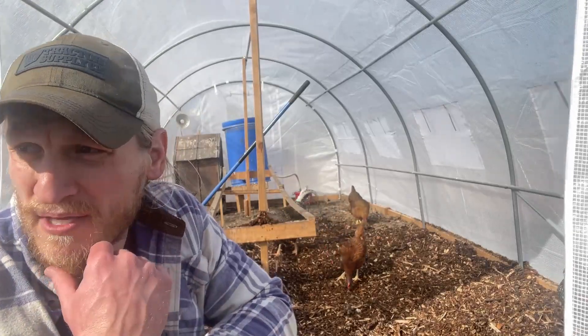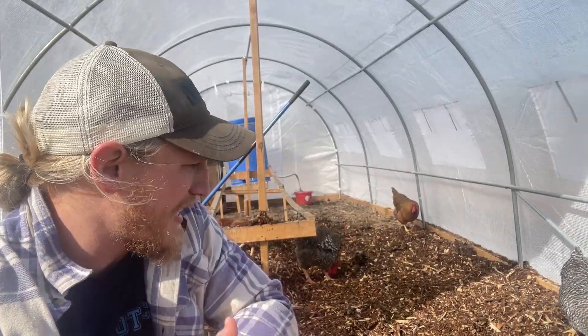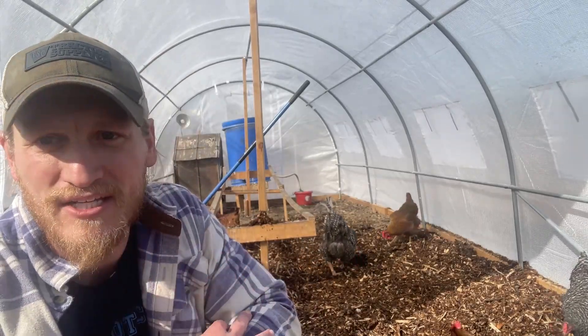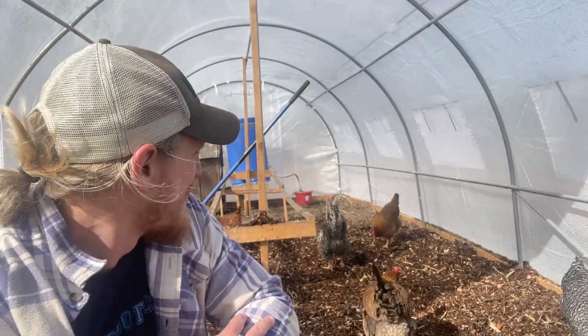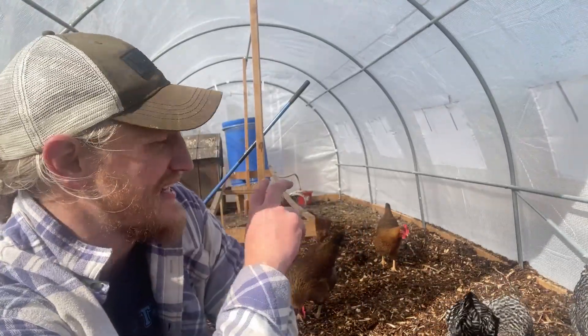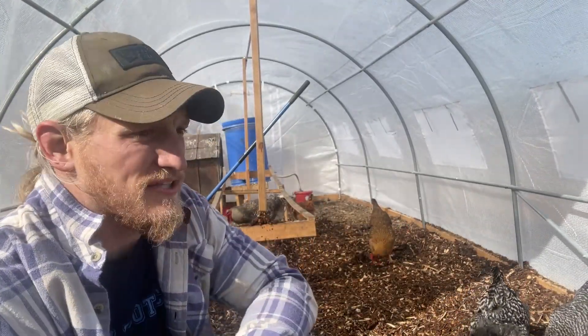I'm going to get probably a bucket or two more with the tractor and bring it over here. That way I get good deep bedding in there — just adding a thin layer and spreading it real thin isn't going to do any good if they're just going to scrape it all up. So I'm going to get a couple more buckets, stick it up in here, and then we should be squared away with getting this all cleaned up.